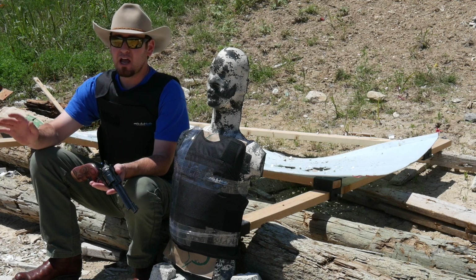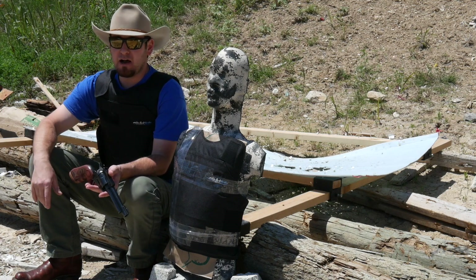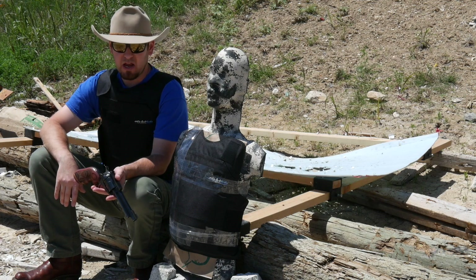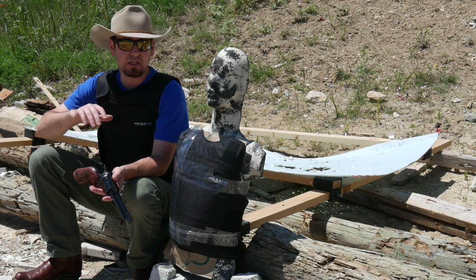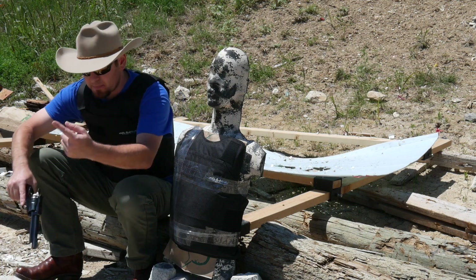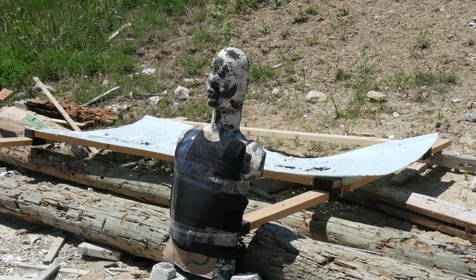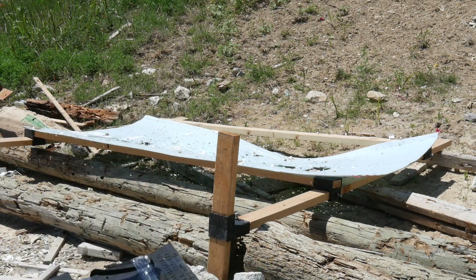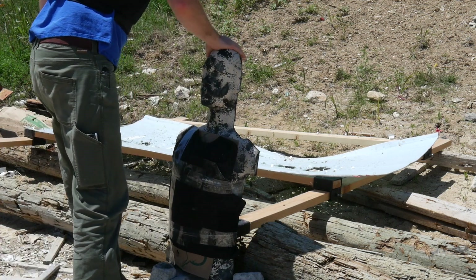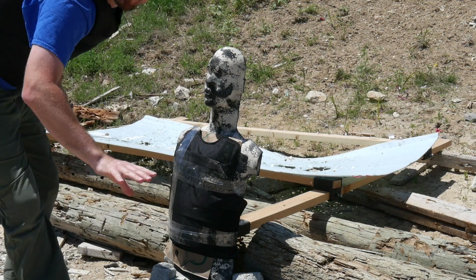I'm going to put two rounds into this vest and then test it way beyond what it's designed for — meaning just round after round after round. It's designed to stop a couple of bullets, not magazines full of 9mm, and especially not after 44 Mag. I've got shopping bags behind here to show any penetration. I'm walking back about 10 feet — this is close up and personal, maybe eight feet. Yep, that knocked him for a loop. You would not want to get hit by this, penetration or not.